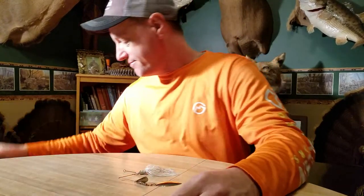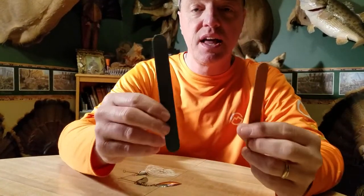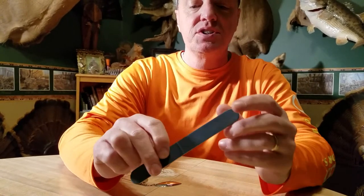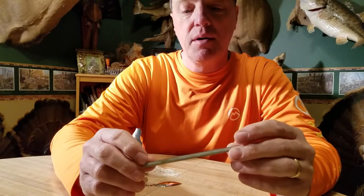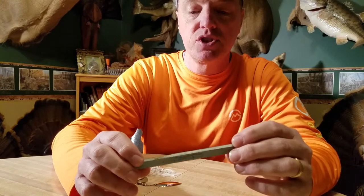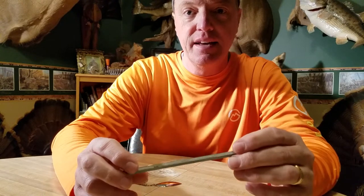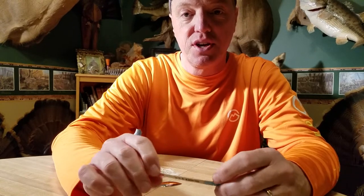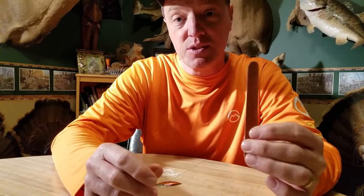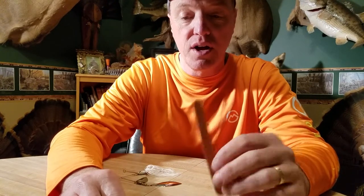The best ones I've ever found — emory boards. Just like what your wife, girlfriend, or mom uses to file their nails. I was fishing a tournament a number of years ago, and right before takeoff I watched a guy get one of these out of a tackle box and start sharpening some hook tips with it. I asked him what he was doing, and he explained that he had started using these years ago and they were the best hook sharpeners he had ever found. And I'll agree with him. Not only are they the best, but they are super cheap.